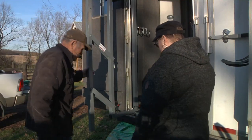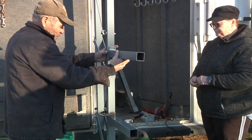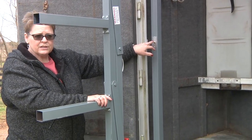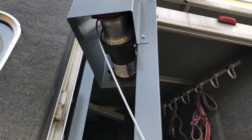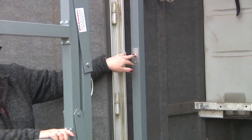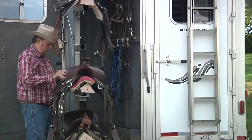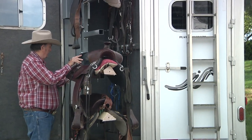Rotate the saddle valet all the way out of the tack room. Using the toggle switch, lower the unit enough to easily attach the saddle rack bars. To lower it, push and hold the toggle until the unit hits the ground. It's important to stop as soon as it hits the ground because there's extra cable in there and you don't want it to keep going so it wraps back on itself. On the way up there is a limit switch at the top — it will stop automatically. Just make sure you keep your hands out of the pinch area.